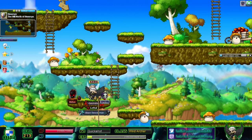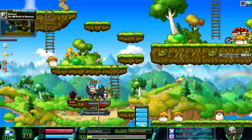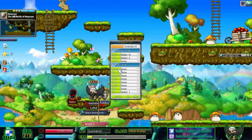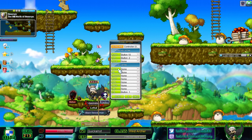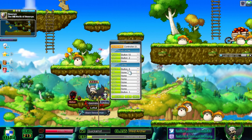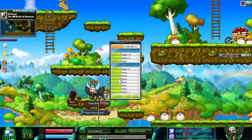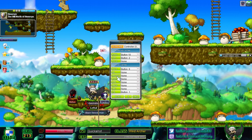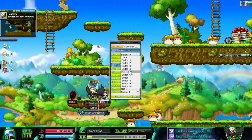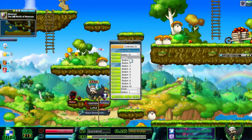Now let's hop into MapleStory. Once you're in the game, you can access your controller settings under the System Menu — click Joypad Settings. You can see all 10 configurable buttons there. For example, I have my potion button set to Delete, so if I assign that to Button 6, pressing Button 6 will use a potion. You can also set up macros to handle buffs since macros can hold up to three skills, giving you plenty of options.